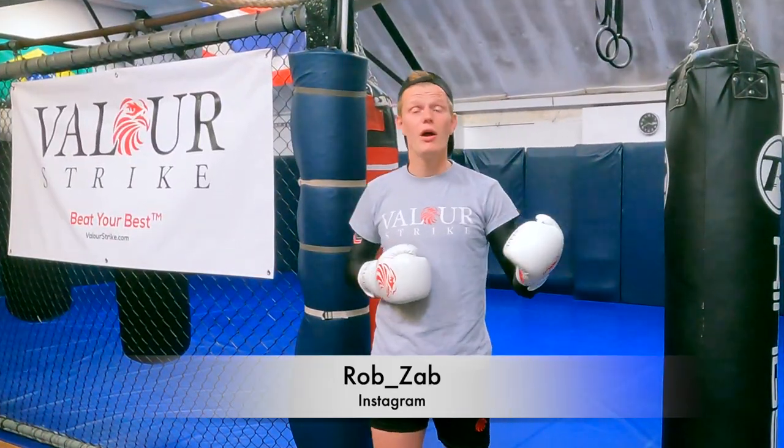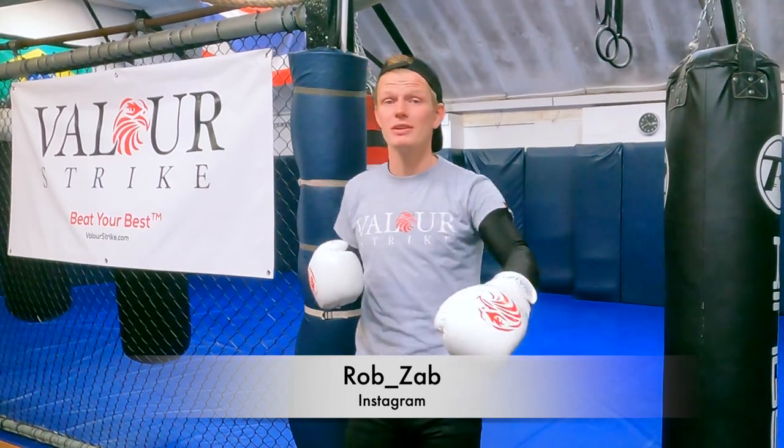Thanks for watching, hope this video helped you. Make sure you like and subscribe to the channel and I'll see you back soon.